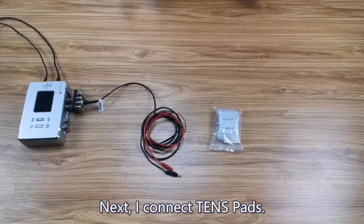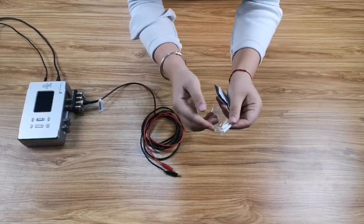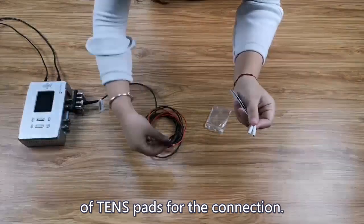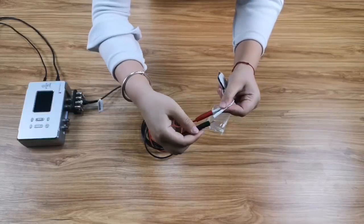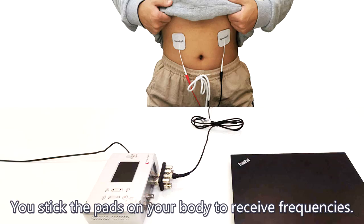You hold the hand cylinders to receive frequencies. Next, I connect TENS pads. There is also a hole in the cable of TENS pads for the connection. You stick the pads on your body to receive frequencies.